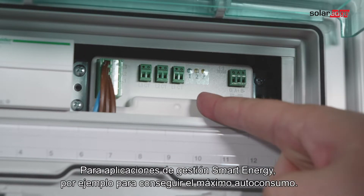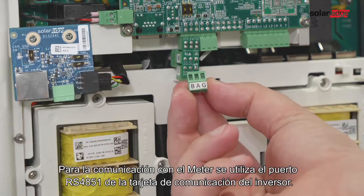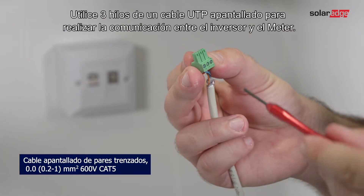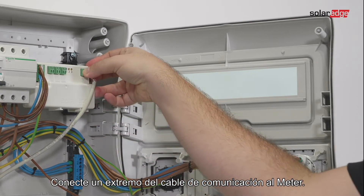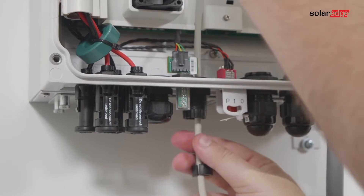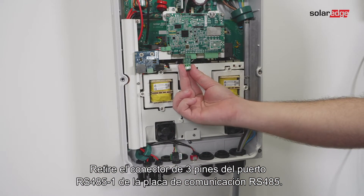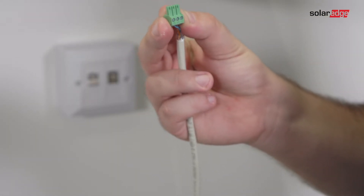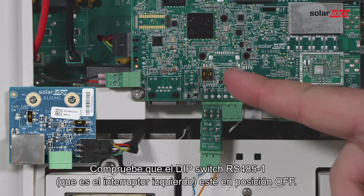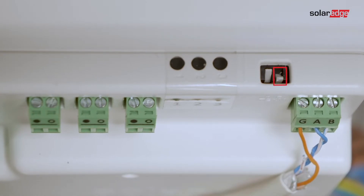For smart energy management applications such as maximizing self-consumption, the storage solution requires an energy meter. For communication, the energy meter uses the RS485-1 port on the inverter's communication board. Use a three-wire shielded twisted pair cable to connect communication between the inverter and the meter. Connect one end to the energy meter, then open communication gland 2 and insert the other end through the gland. Remove the three-pin connector from the RS485-1 port on the communication board RS485 splitter. Make sure the RS485-1 dip switch (the left switch) is off, and make sure the energy meter's dip switch 2 is on. Set the required Modbus address.